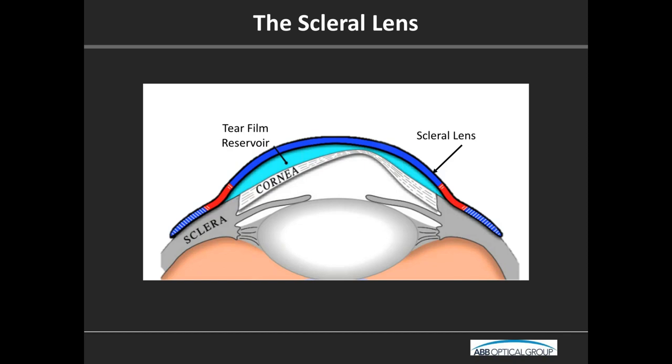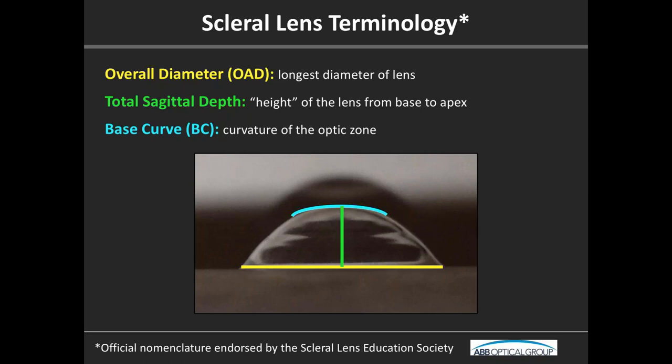There is some terminology I want to review. Some of it is the same as with other types of lenses, and some is rather unique. For overall diameter — we're all familiar with that — it's the longest diameter of the lens. The base curve, which you can see color-coded here, is shown in a picture of a scleral lens sitting on a tabletop, where you can see where some of the junctions are.